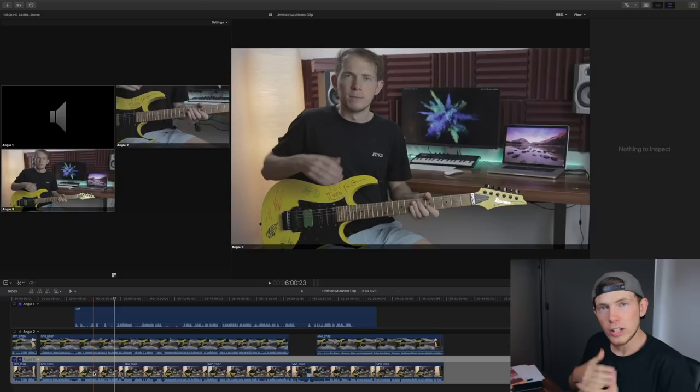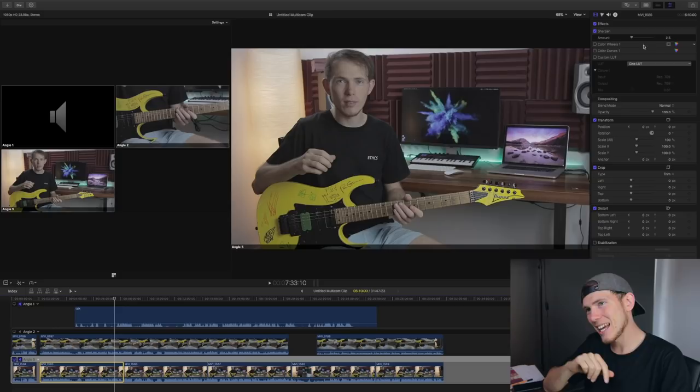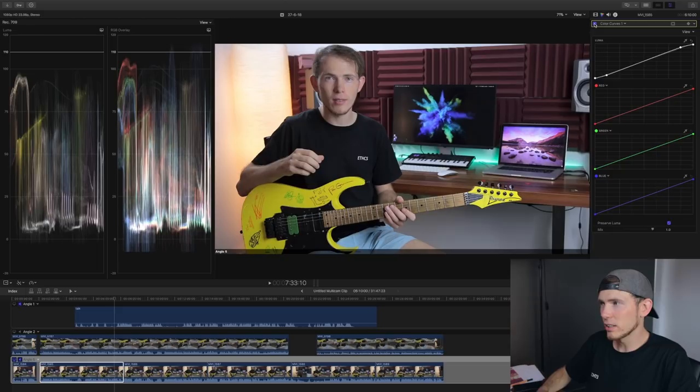Taking the main camera angle, the first thing I do is sharpen the image, since on the flat profile it's very unsharp. Then I add saturation and bring up the highlights and lows. Turning on the adjustments I've already made shows a massive difference — I've brought the highlights up, brought the shadows down, adjusted the midtones slightly, and added saturation particularly in the mids and highlights. The next step is adding a color curve to introduce contrast, pulling the highs a little higher and the lows a little lower, which also adds contrast to my face so it doesn't look washed out.